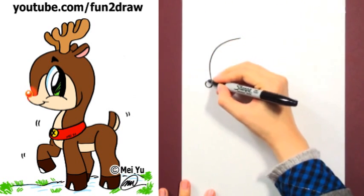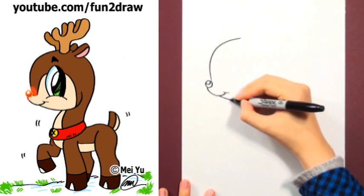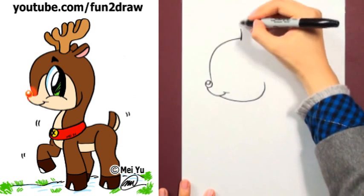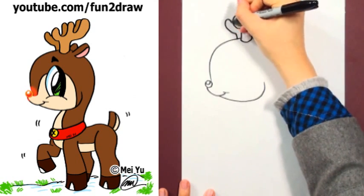First, draw a big forehead with a little nose and a mouth. Go into the cheek and then add those antlers. Try simplifying them like this if you think antlers are tricky.